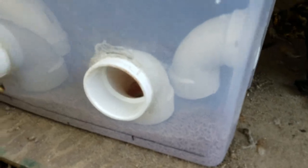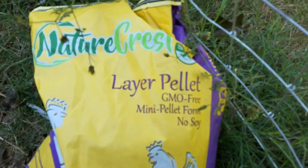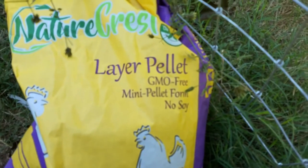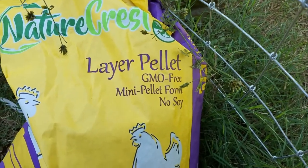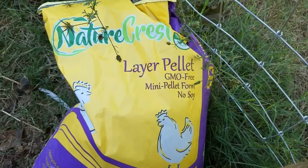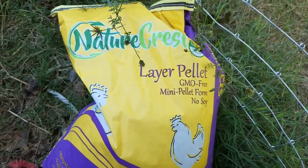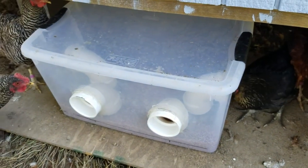We've got our feed in there and if you're interested in what we feed our birds, we've got this layer ration from Nature Crest. We just get this at the local co-op — GMO free, non-soy. It's not organic, but we're not worried about organic. We just wanted no GMO and no soy. So I'm going to fill this guy up and I'll see you guys later.